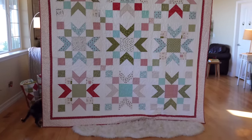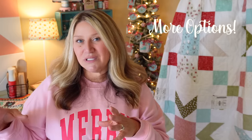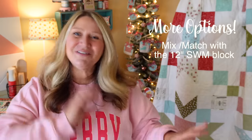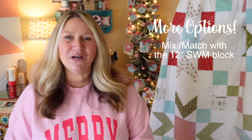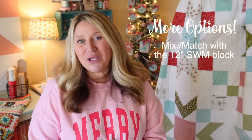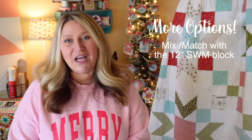There are a lot of options with this one because of the sizing. If you did two 12-inch blocks next to one of the 24-inch blocks that may be kind of cool, so you can mix and match those in one quilt. It's not in the pattern so you'd have to do your own math, but I thought it'd be a lot of fun.